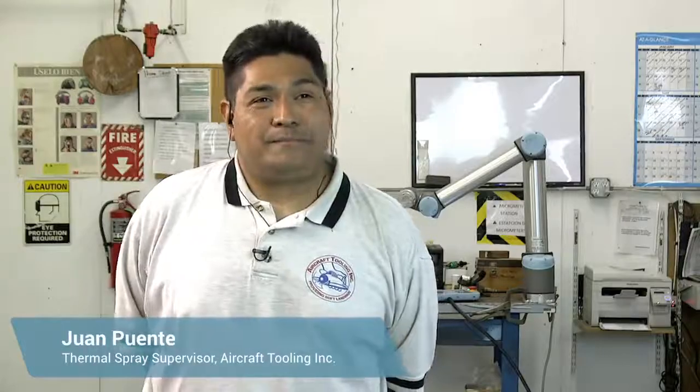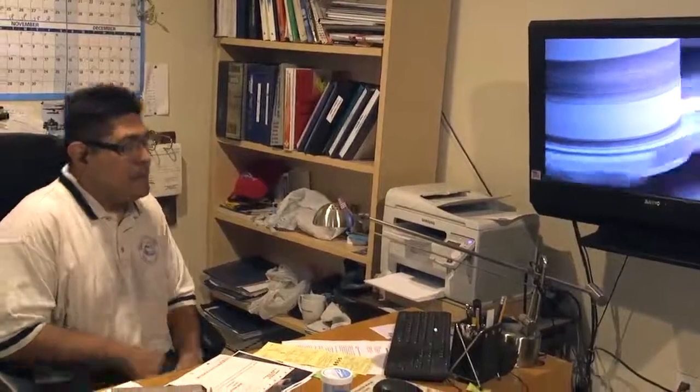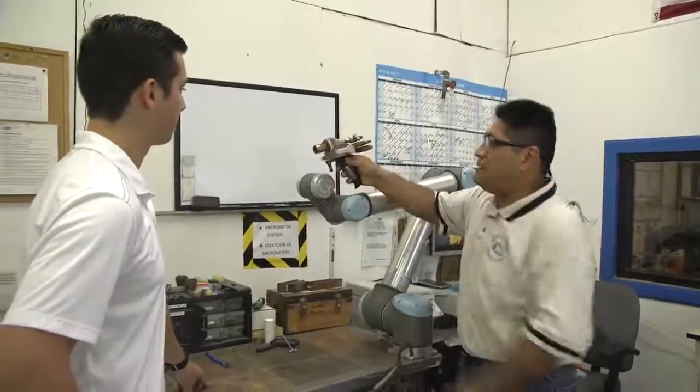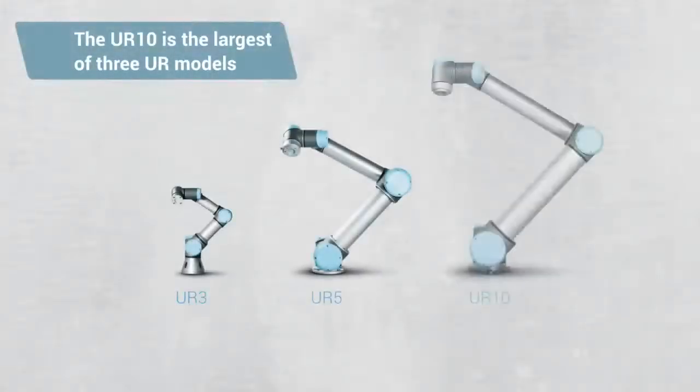We were looking into robots by weight, by payload, and by cost — and, of course, work-friendly. We couldn't find anything in our budget, and the UR-10 became a great tool for us to learn at a simpler pace.